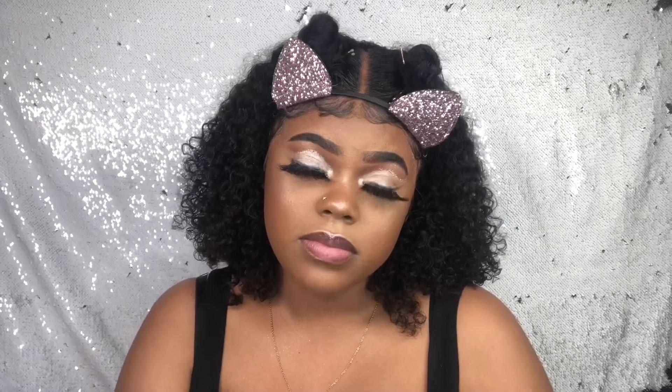Do you guys like my makeup? I really like my makeup so I don't really want to take it off. I think it's really cute. I'm going to take off the ears and show you guys the front.